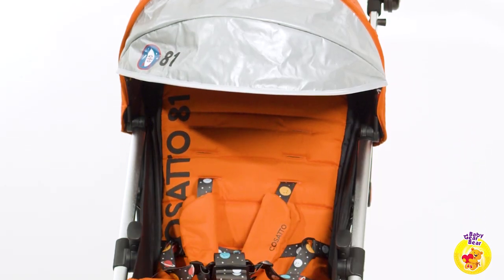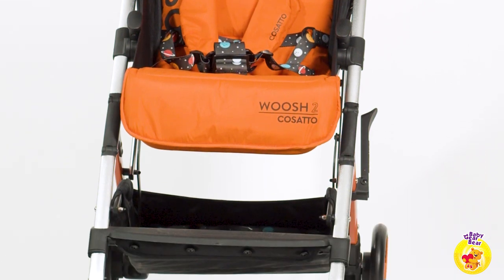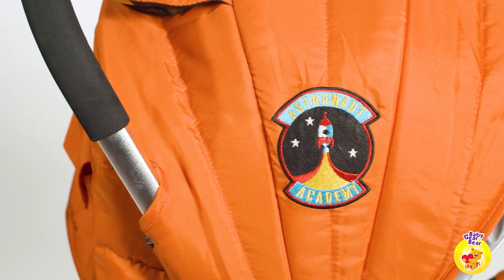Our opinion is that the Cosato Woosh 2 is perfect for the city. It is stable and durable and can go the many miles you will need to go. This is a stroller that you can fold even with one hand and take with you anywhere.